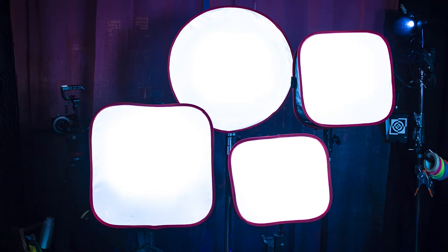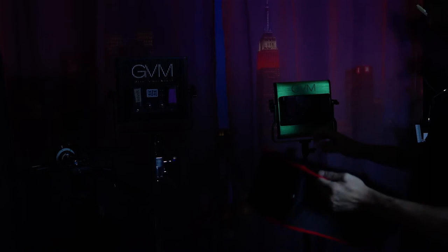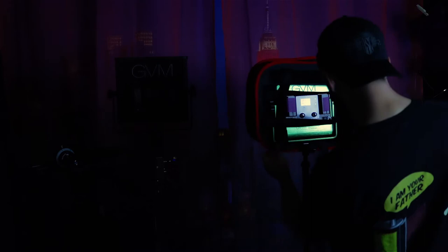What benefits do you get with a Camarar D-Fuse softbox? You might actually be surprised. We put this inexpensive softbox material to the test against two GVM lights set at 99% intensity, a color temperature of 5,600 Kelvin at a distance of 3 feet, or 1 meter.